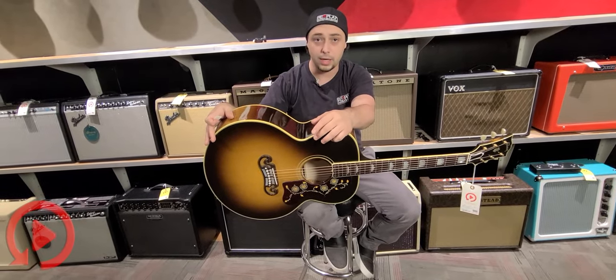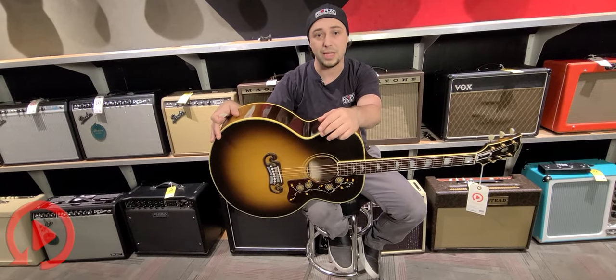All right, I think we should go ahead and play this one, see how it sounds. Keep it short and sweet today.